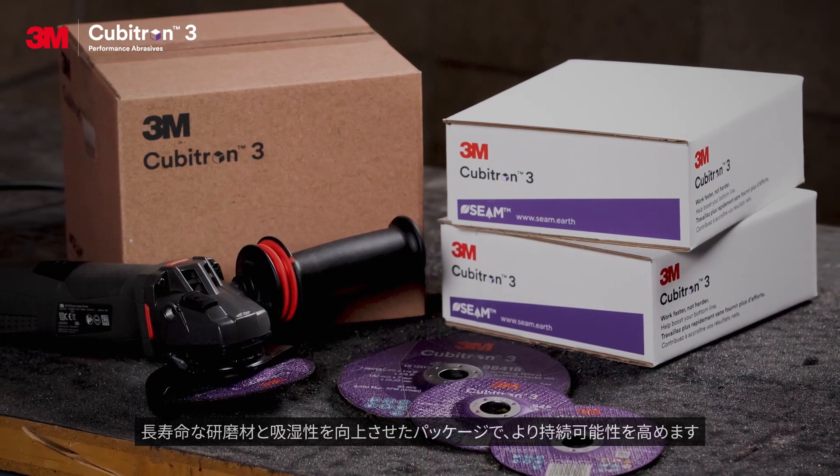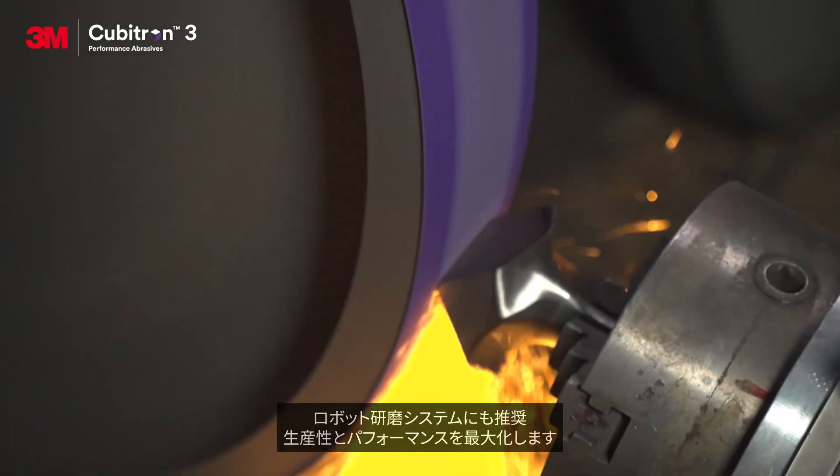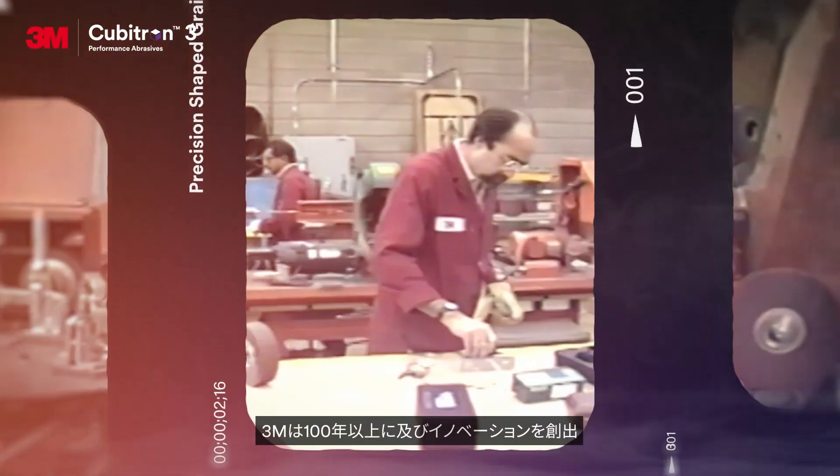Longer-lasting abrasives and enhanced packaging so you can prioritize sustainability. Optimized for robotic solutions so you can maximize productivity and performance.